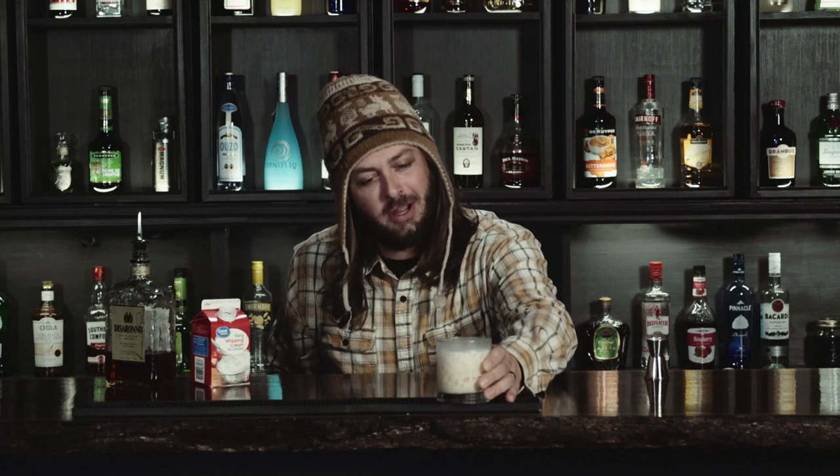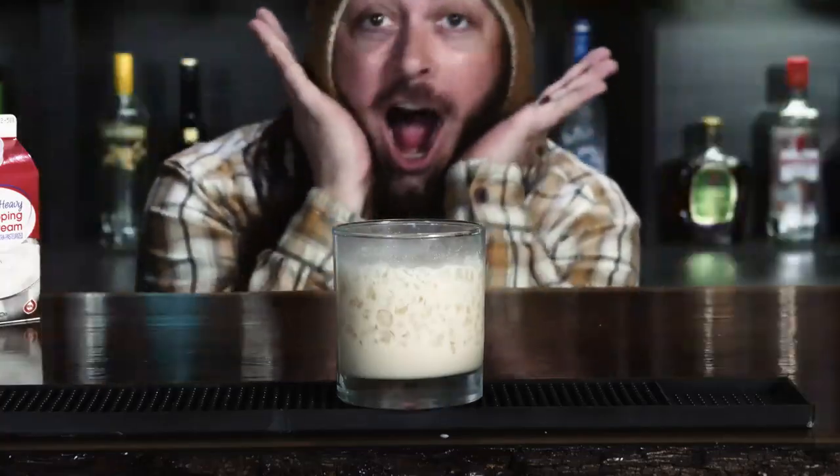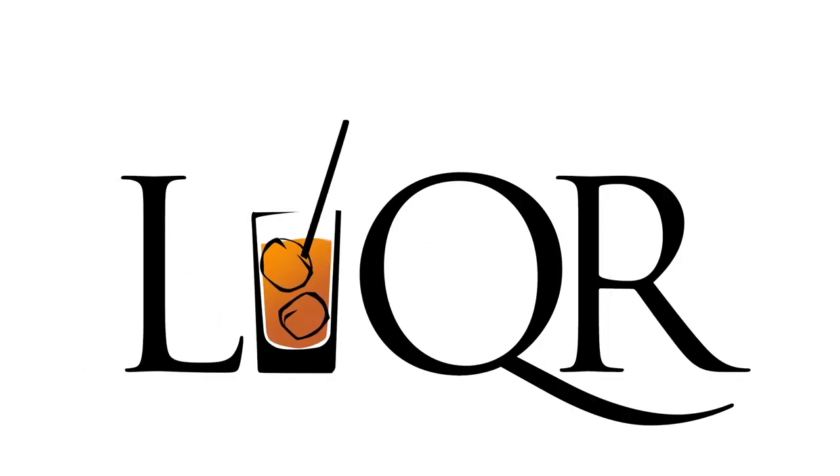Here you go. There's your Snomaretto cocktail. There's your Snomaretto.